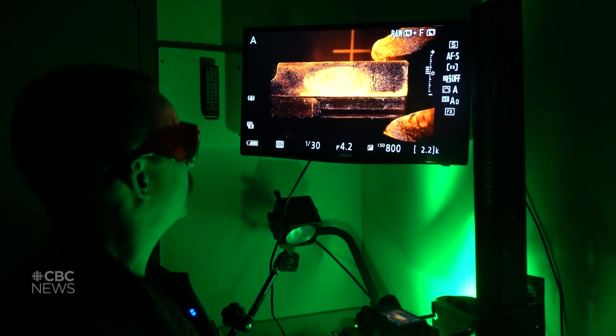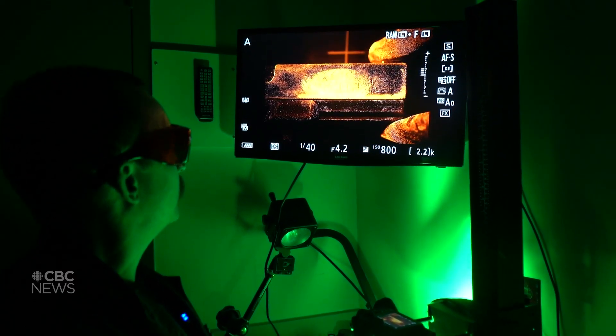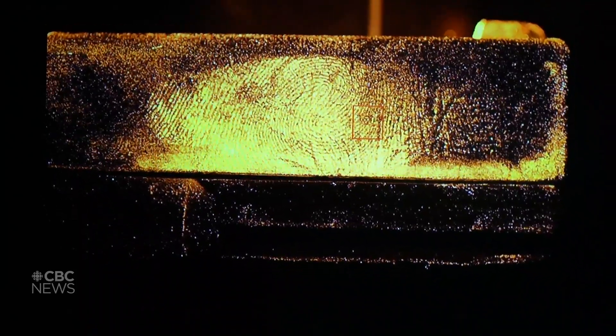I would take this fingerprint back and submit it to our RCMP national database, where we store all of our fingerprints.